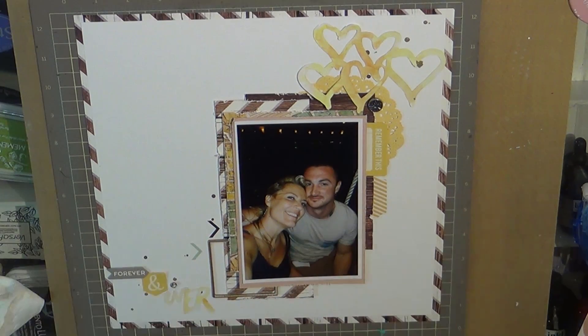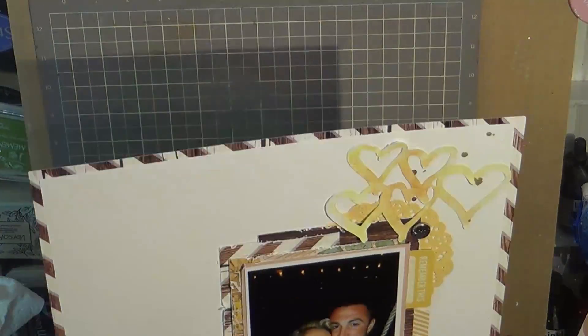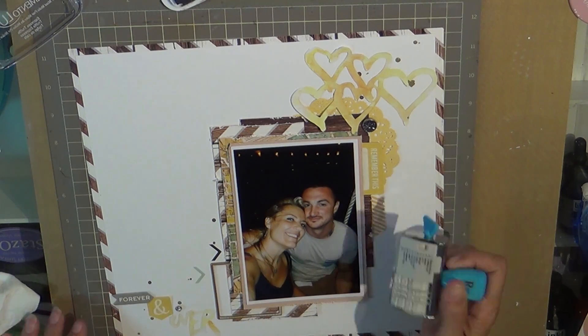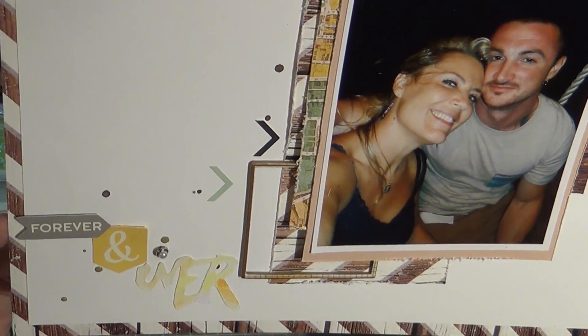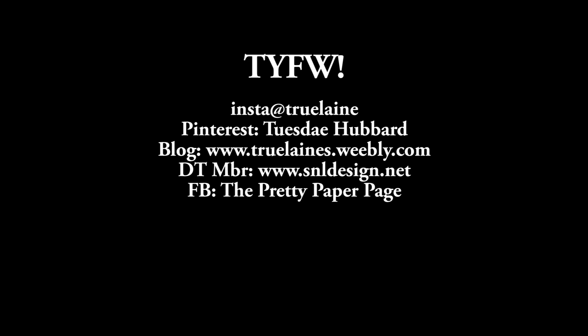I would encourage you to share your posts and your layouts with me on the Pretty Paper page on Facebook. I want to see what you create and I want you to inspire me, because your encouraging words, the beauty of life, and the support that I have received from all of you means so much to me. I would like to make my personal little scrapbook community grow. Thank you so much for watching — I will talk to you later. Ta-ta for now! Bye!